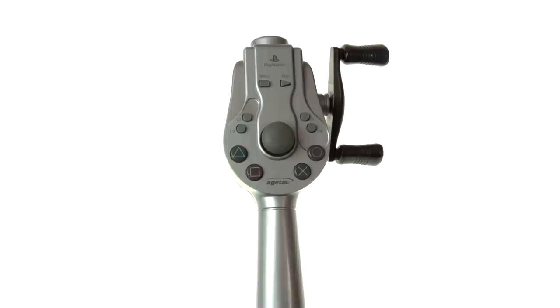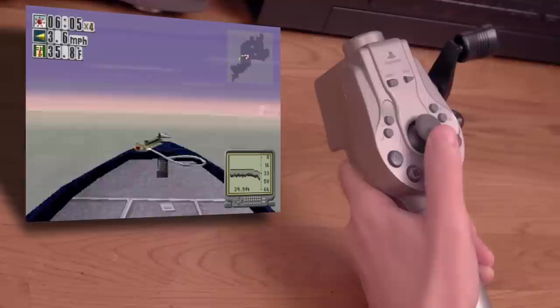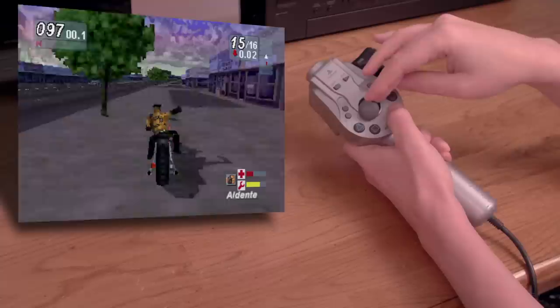This is the Bass Landing fishing controller for the PlayStation from Agatec. It has a single analog stick, a spinny wheel, and all the normal buttons, but no D-pad. Let's try it with Bass Landing. Keep in mind I have no idea how to play this game, mainly in how to find fish. But the controller works — it seems to have a bit of motion sensing as you need to flick it in order to cast your line. Moving the analog stick will pilot your boat around the map, and spinning the spinny thing will reel your line back in, of course. I'm bored already, but hey, it works.